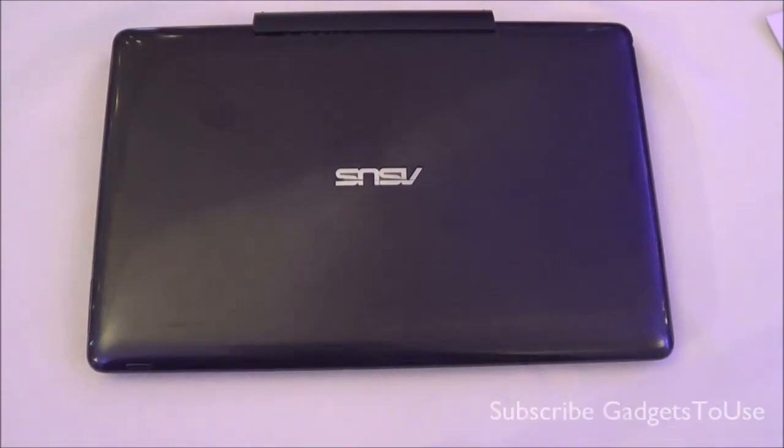Hey guys, this is Abhishek from Gadgeteals.com and today we are going to do a hands-on review of the ASUS Transformer Book T100, which is the latest tablet plus laptop launched from ASUS.